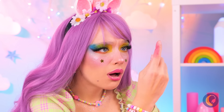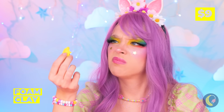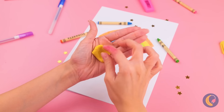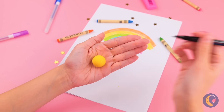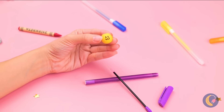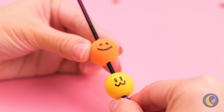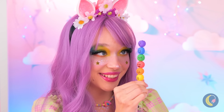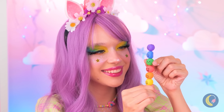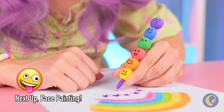I think you broke your marker. No matter — grab your emergency clay! Just roll it up into a ball and draw a cute little face on top. Make a bunch and they're your new marker shell. Remember, these faces may look soft, but they won't crack under pressure!